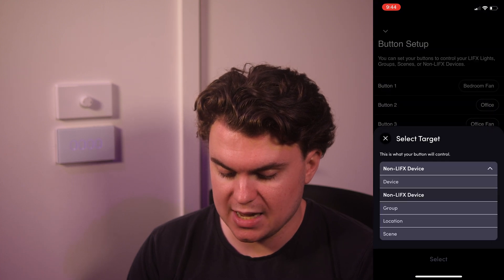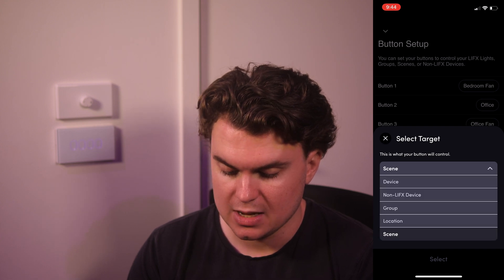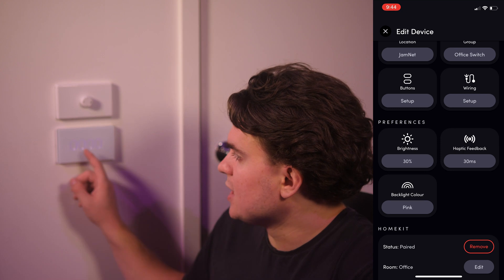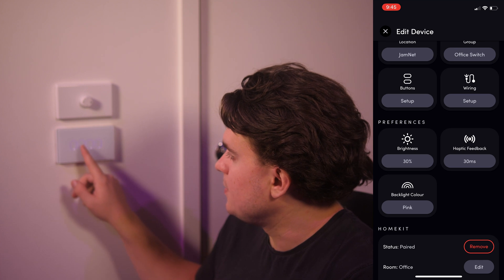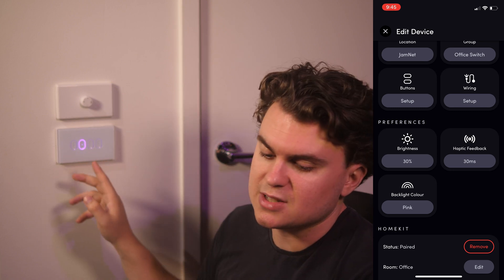Those are the main changes — you can still control device, group, location, and set a scene. There are also some other new options. We've got brightness, which refers to the brightness of the LEDs when they're off. If you've got something that's a physical device and it's turned on, the device will light up fully to a hundred percent and you can't change that brightness, but you can change the brightness of the lights that aren't on.